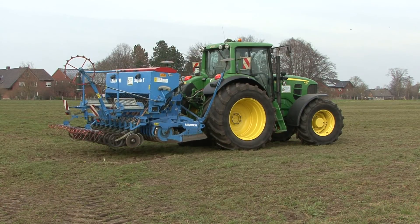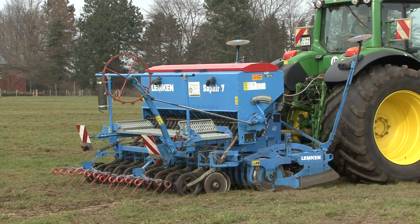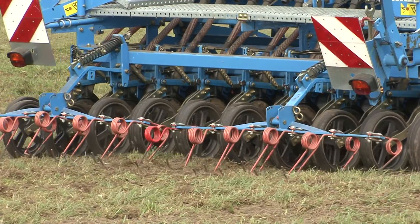By applying 20 to 30 kilograms per hectare of an appropriate grass seed mixture, it will bring new life and improved productivity to your sward.